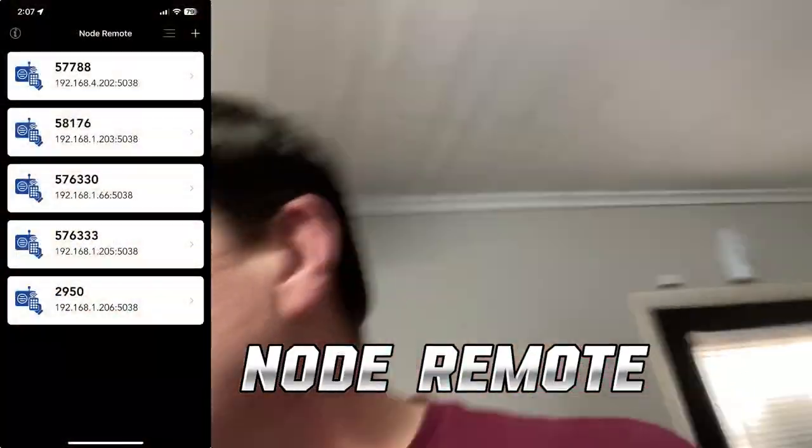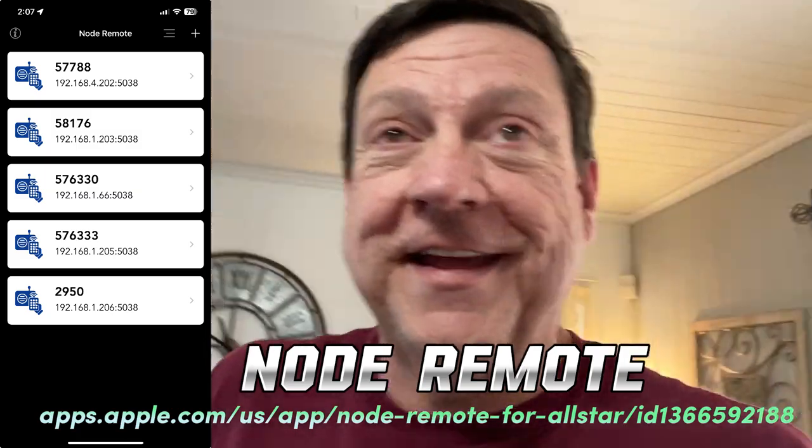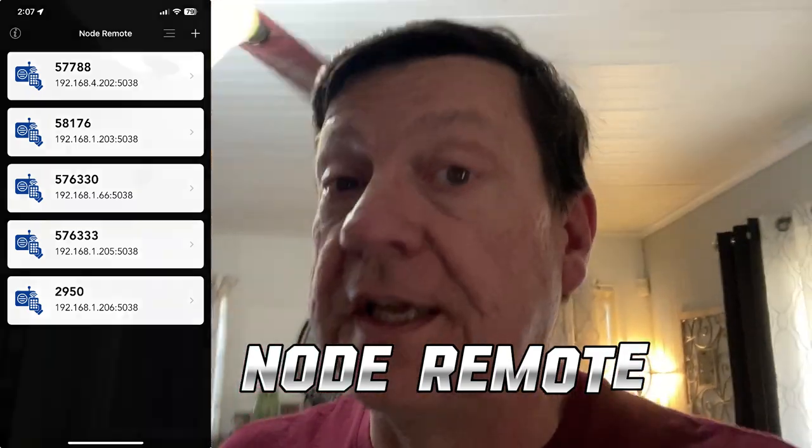Before you ask — the positive and negative line I ran directly from the battery into the cab is fused, so don't give me any grief. It works very well and I made it very safe. AllStar mobile is probably my go-to mode on the go — I can connect anywhere via DTMF. I use a little app — I'll put it on the screen — and it's pretty cool. I have another video about it that I'll link to as well.